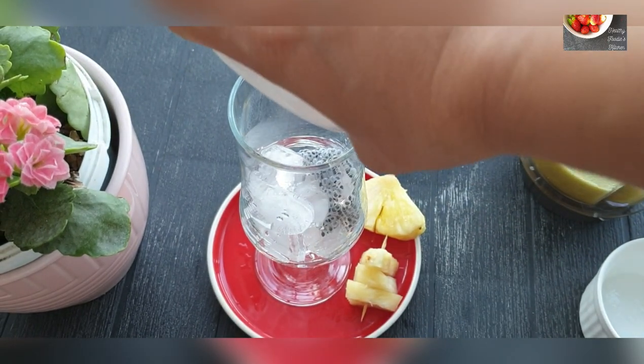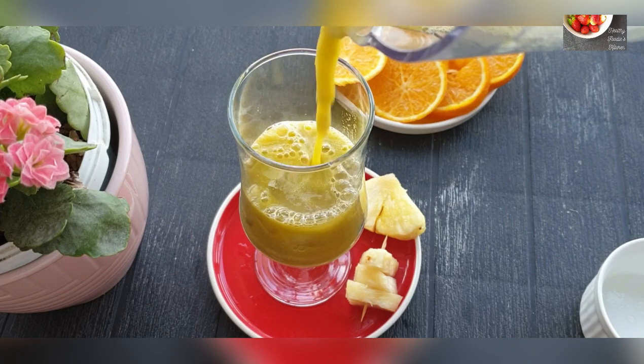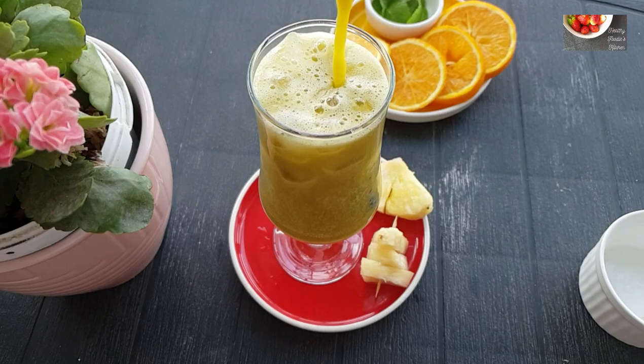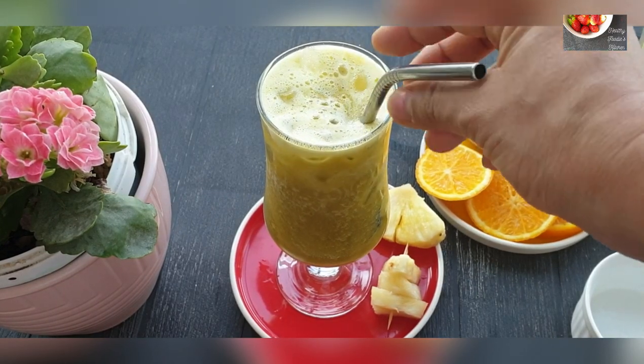After blending, take a glass and pour some ice cubes. I'm adding one teaspoon of chia seeds which have been soaked overnight or for at least two to three hours, and now pouring my pineapple orange cooler. Do try these delicious recipes and if you have any comments and suggestions, do let me know.